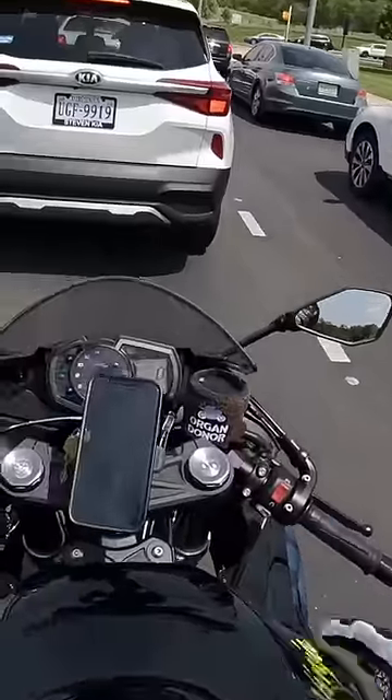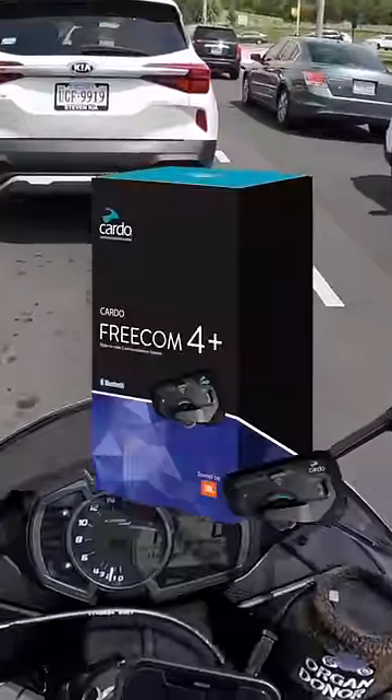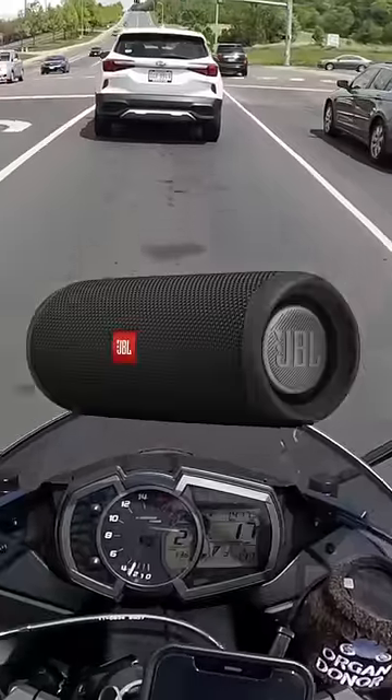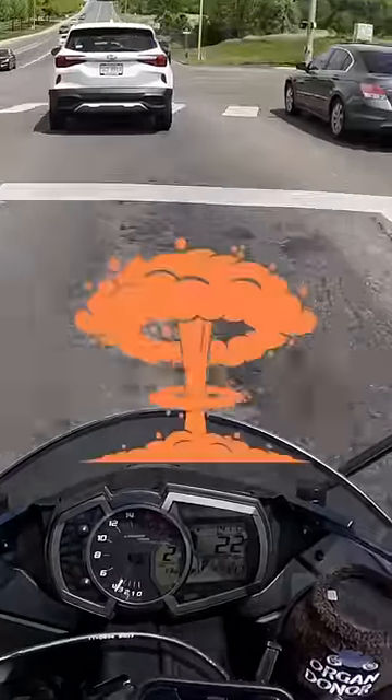That's why when I was getting into riding, one of the first things I got was a Cardo Freecom 4+. The reason I went with Cardo is because they have JBL speakers built into them, and they sound insanely good.